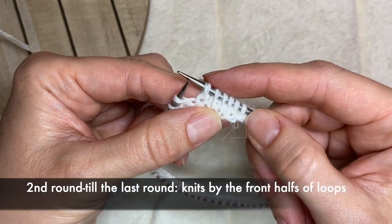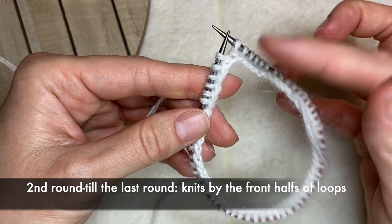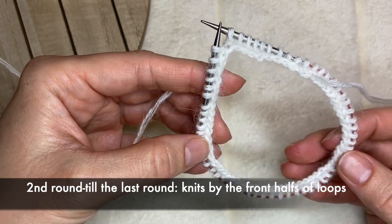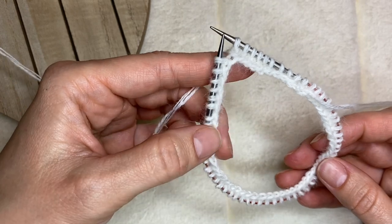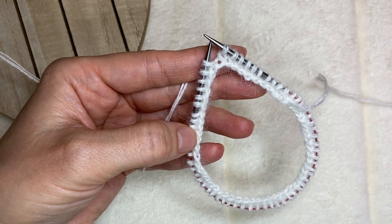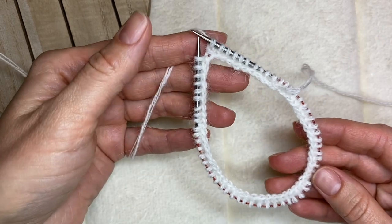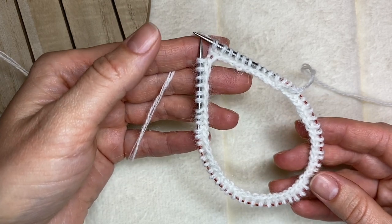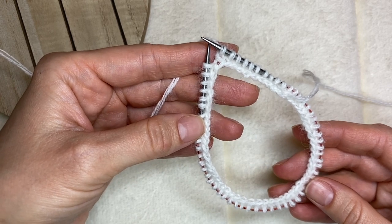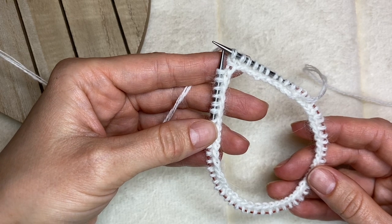I will continue knitting using the same stockinette pattern — just making all knits on every row until I reach the length I need, which is about 50 centimeters. I'm going to show you my progress when I've knitted a little bit more, and then I'll meet you when I've knitted the full length of about 50 centimeters. Then I'll show you how to close the knitting and how to sew the parts together — the headband is going to have a little knot in the middle.